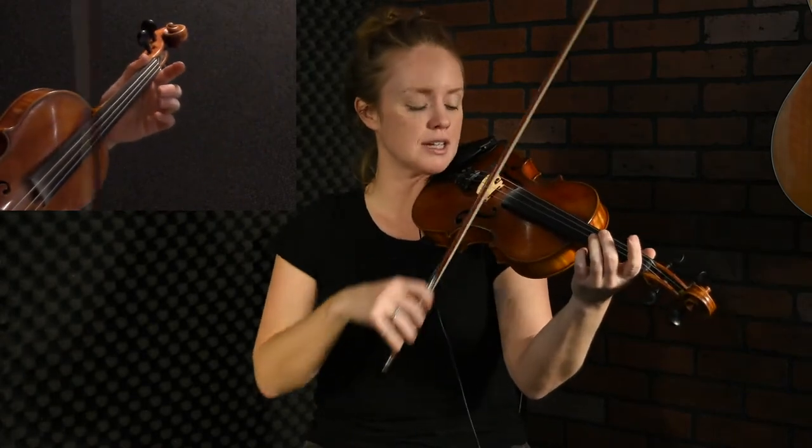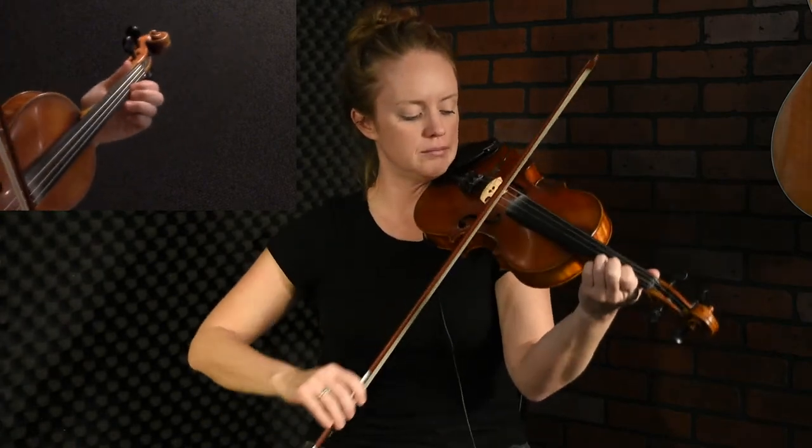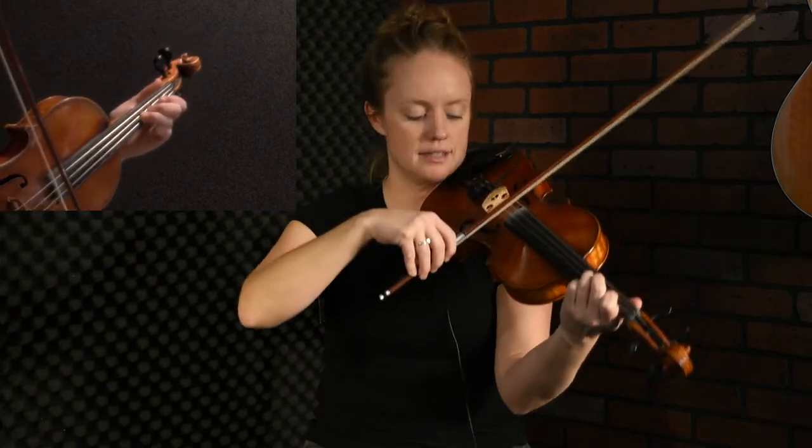The next phrase starts on that A, and it walks up the scale. You're going to walk up from the A, come back to the A, then B, down to your third finger, and then second.